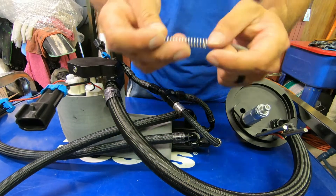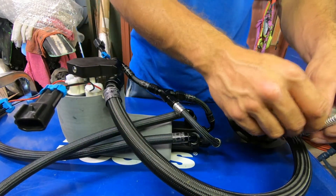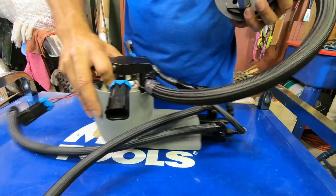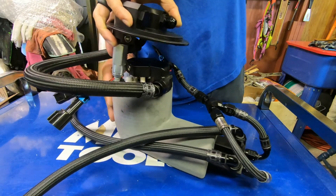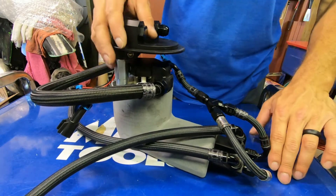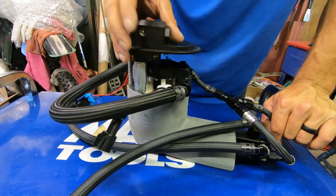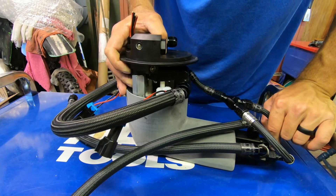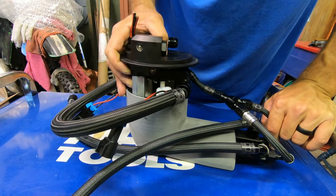We use these really beefy Lee springs, made in the US — all this stuff is US-made. Springs go on the rods for the hat, and then we just wrap this around. Now obviously this hose is in the tank underneath the edge of it. It's set up to have clearance — this is the installed state. There's some travel as there is in the factory module.